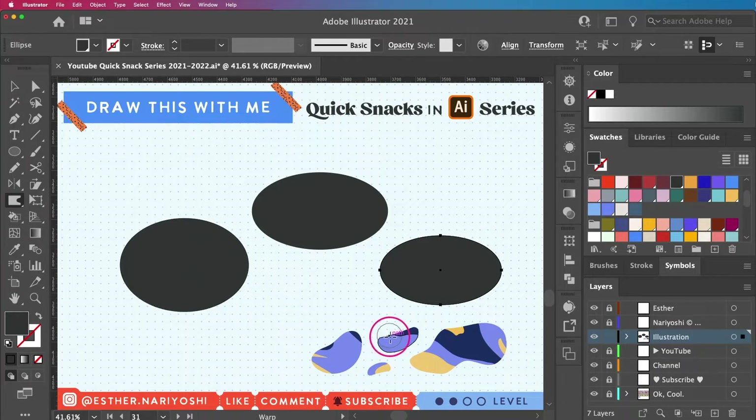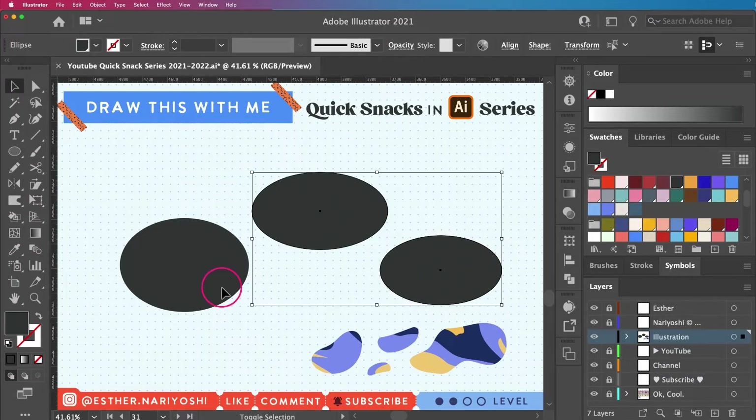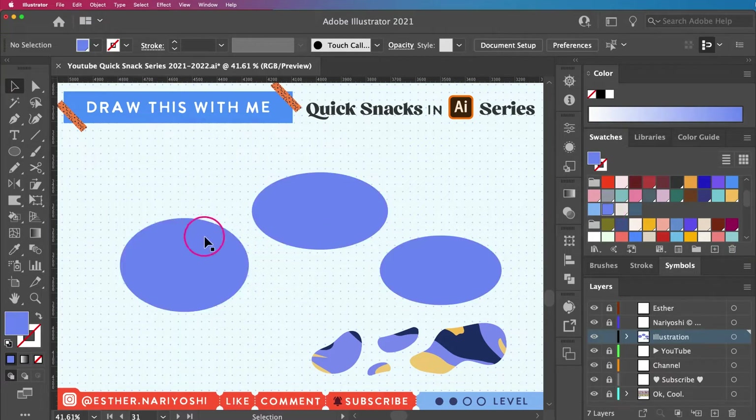Wait — I realized my color is a little bit too dark, it's very similar to the anchor points color. So I'm going to switch it out so you can see the anchor points a little bit better.